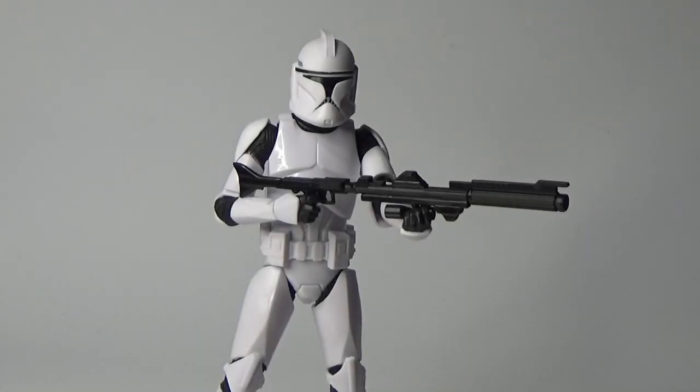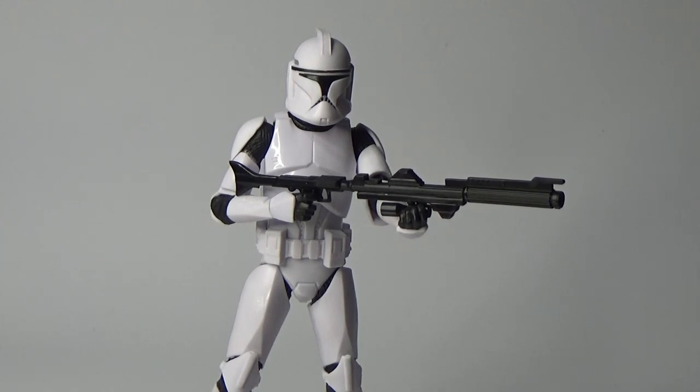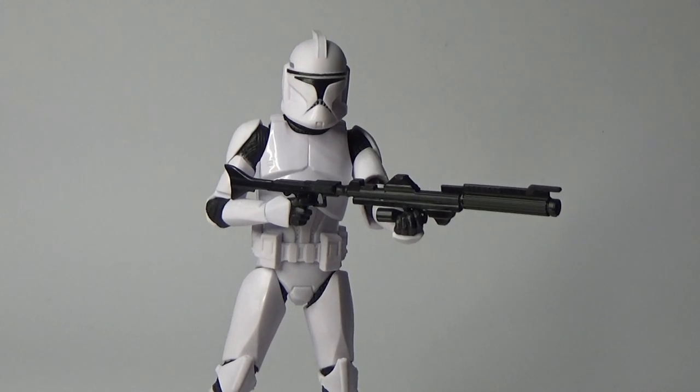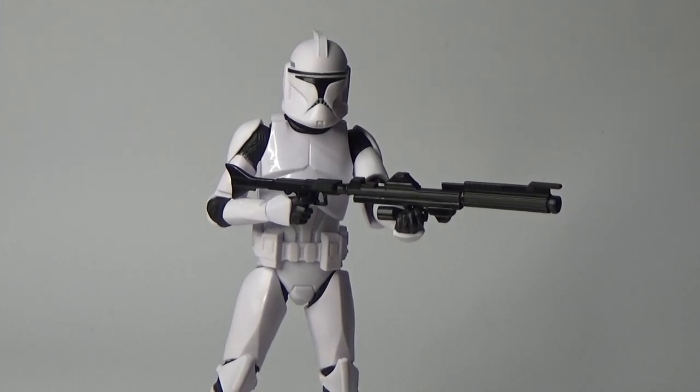Here he is out of the packaging — pretty cracking looking figure. I'm really into the new body mold they've done for the clones. It's just such a tidier sculpt without the pins. I think the helmet is probably a letdown at this stage, but it's going to open the door for the future, so I'll see what I can do to correct it a little bit.